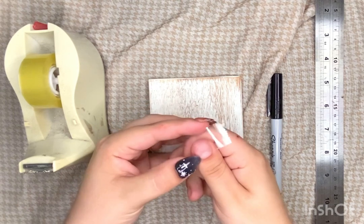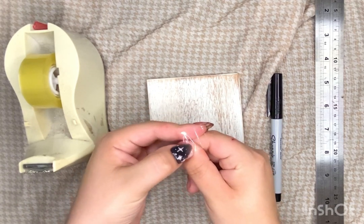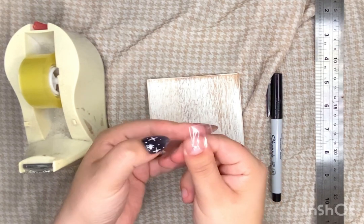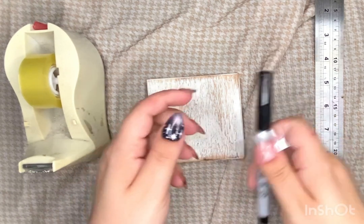You want to press the tape across your nail bed at the widest point, and you'll notice that I'm spending a good bit of time doing this because I want to make sure there are no bubbles along the bottom edge of the tape, because that can mess up your measurement and make it too big.